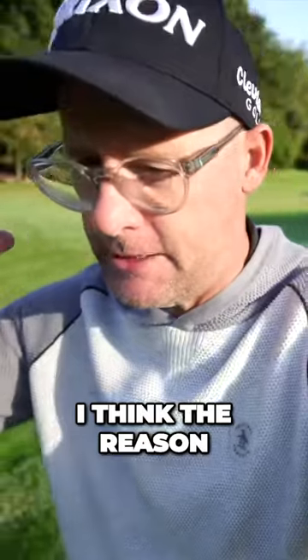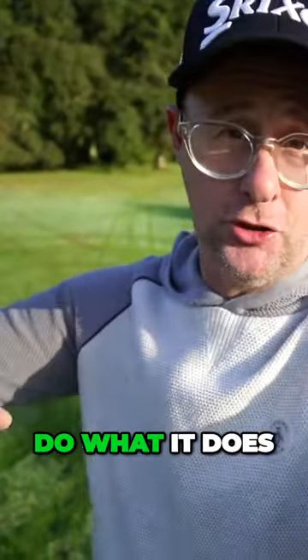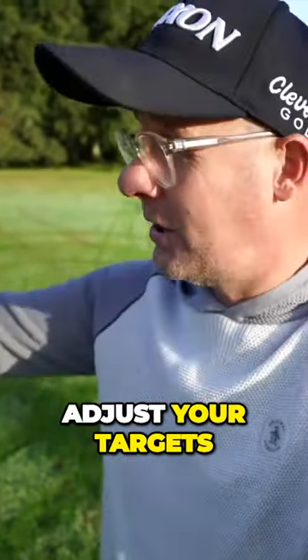Can't play a regular bunker shot. I think the reason people struggle with these is they're not accepting that the ball is just going to do what it does — you can't beat that. Expect it to come out low. Expect it to come out fast.